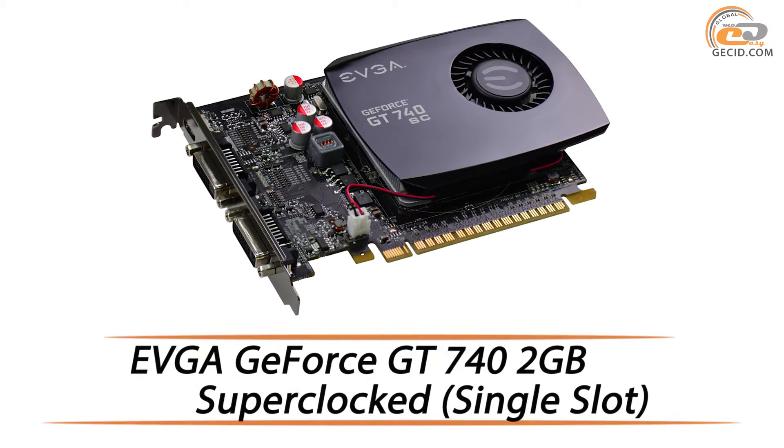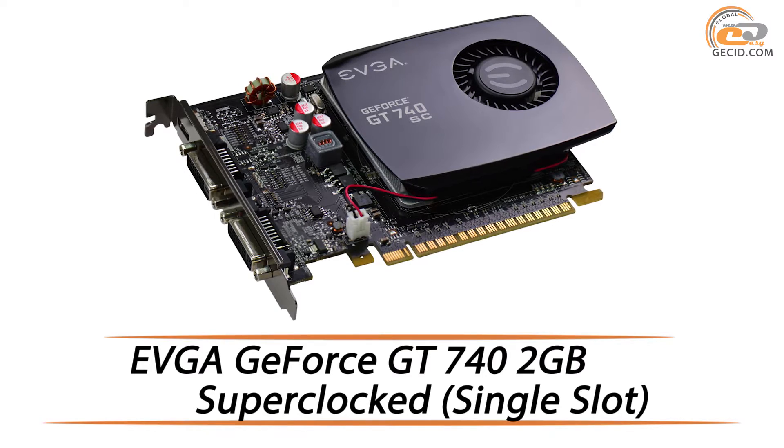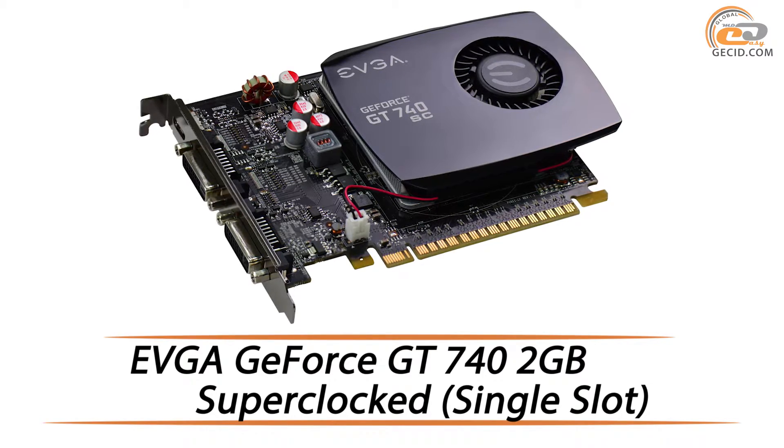Hello friends. EVGA company keeps gratifying us with new graphics cards, and today we have a low-cost model based on the GeForce GT740.